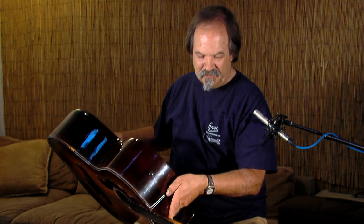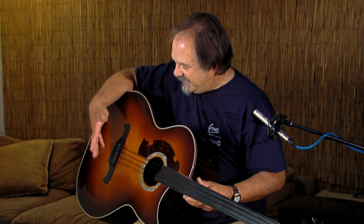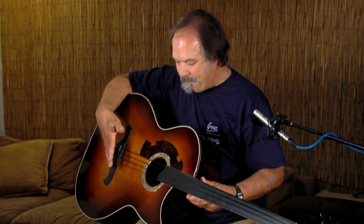This instrument has a cedar top with a hard rock maple neck, an ebony fretboard, and an ebony bridge.